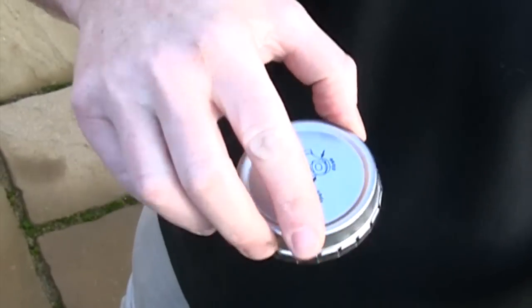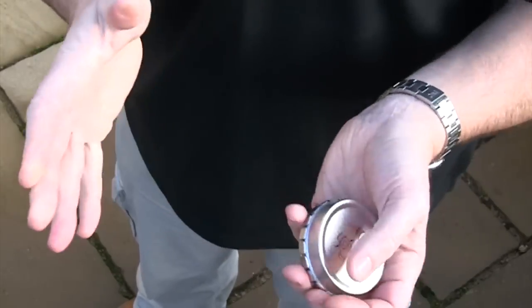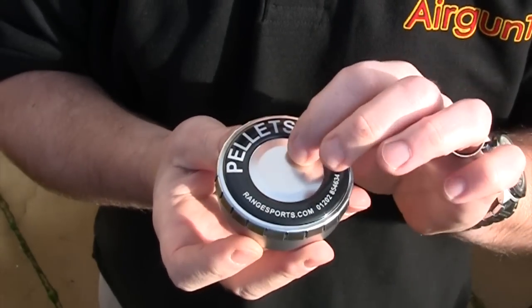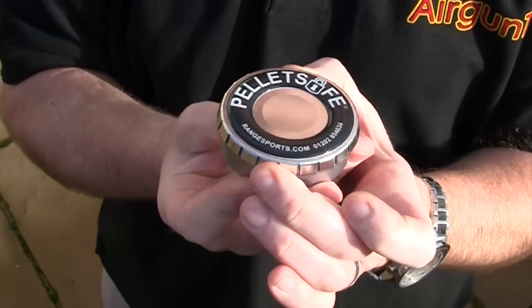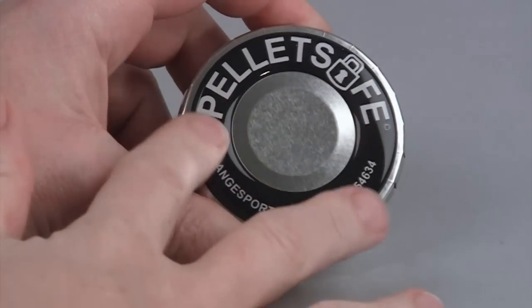The lid grips as tightly as a pair of mole grips, and you don't ever have to worry about your tin accidentally opening when you least want it to. The Pellet Safe's secret lies in its sprung fingers on the side of the lid — you just press and click.